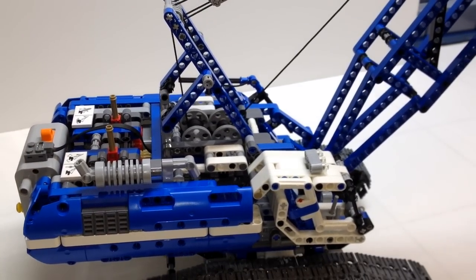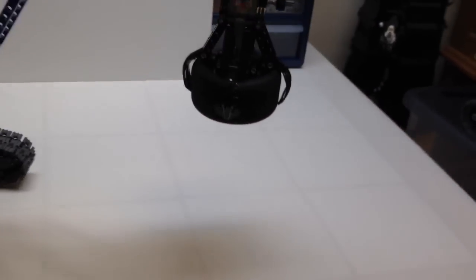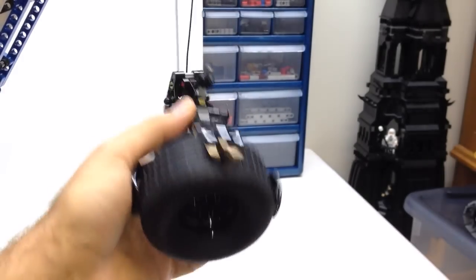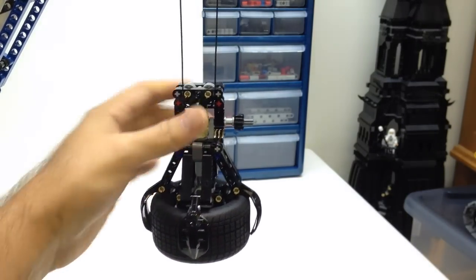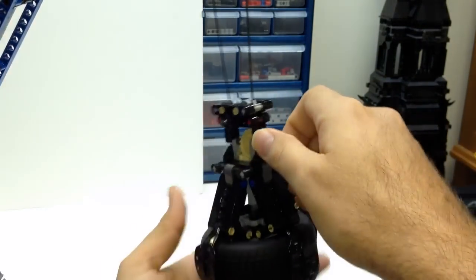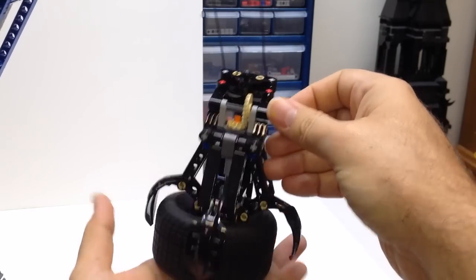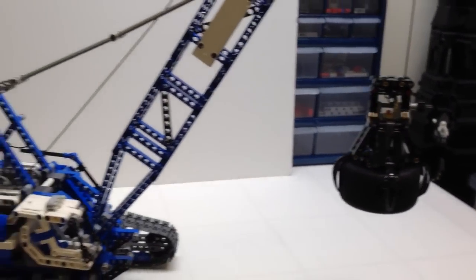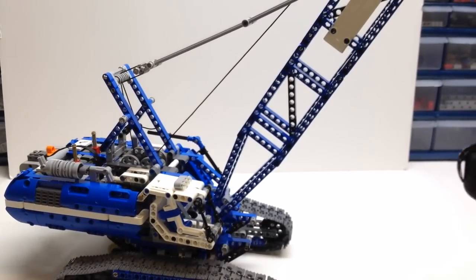Let's do a quick demonstration of the power functions — this thing is really neat. I've got a load in the crane: one of those tumbler wheels off of the Batman Tumbler. The hook and gripper do not have power functions; it is just manual. You've got to turn the gear here to release, then turn it back the other way to grip. So let's do a quick demonstration of the power functions and then a quick side-by-side with the B model.